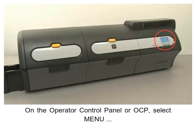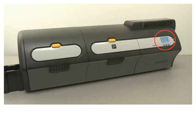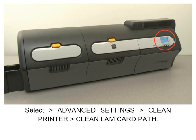On the operator control panel or OCP, select Menu, select Advanced Settings, select Clean Printer, then select Clean Laminator Card Path.